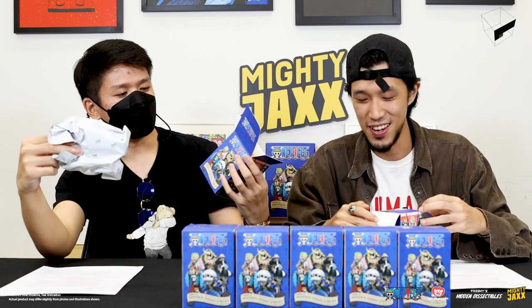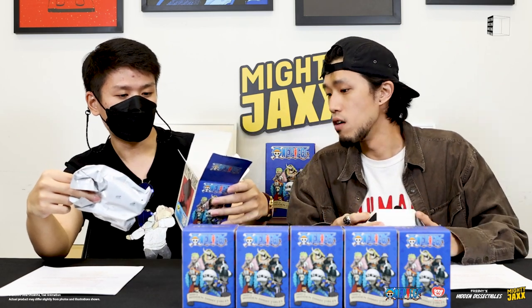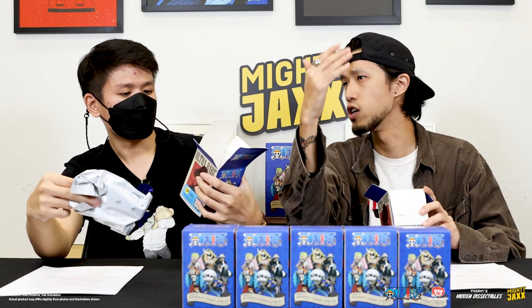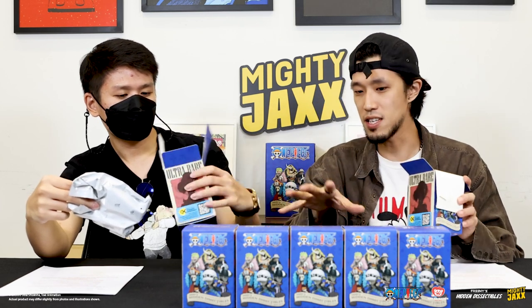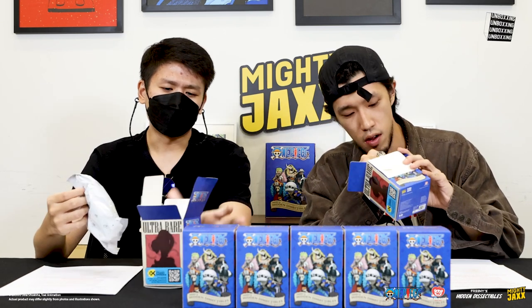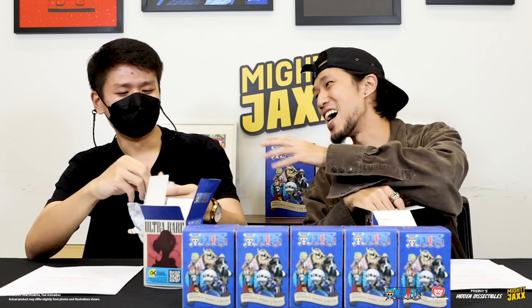Starting with the first unboxing — which Warlord are we going to get? I think the ones for this series are the new lineup after the post-timeskip, so we have the latest iteration. I don't think it's the exhaustive list of all the Warlords, but these are the most prominent ones — very famous characters. It's always been like a revolving door; it's not a very safe position. It's kind of like musical chess, right?